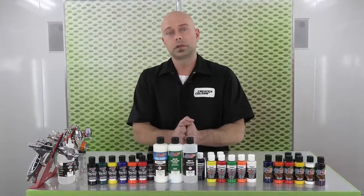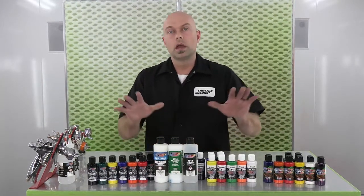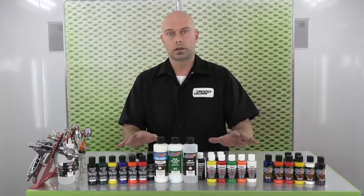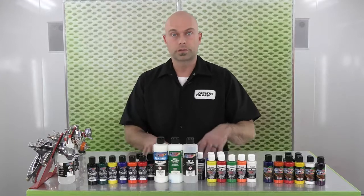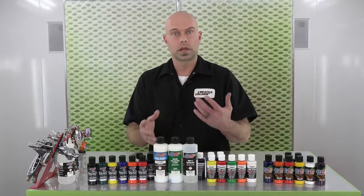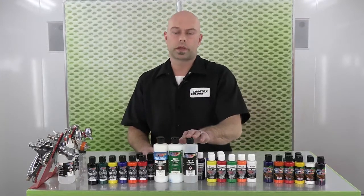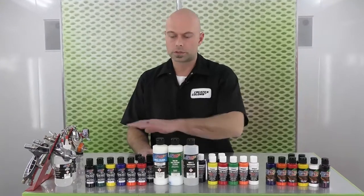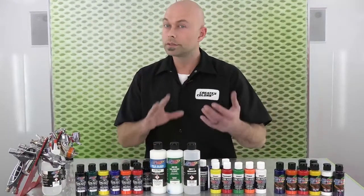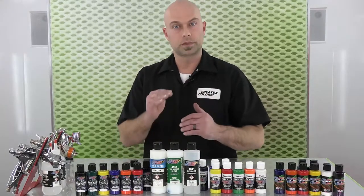We're going to cover a reducer and two additives that we recommend with our paint system. All of this entire line is designed to spray out of the bottle, so reduction isn't necessary, but for better flow, a little bit of performance, and helping with dry times — depending on the tip size of airbrush you're using — our 4011 Reducer is what we recommend. This is our go-to reducer across our entire Createx line of colors. It's compatible with all of them, right around 10% per volume, which is that general sweet spot.